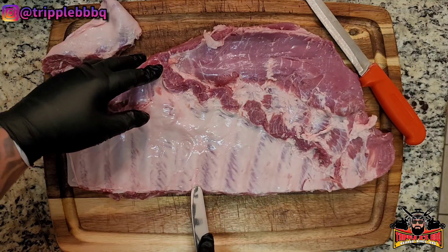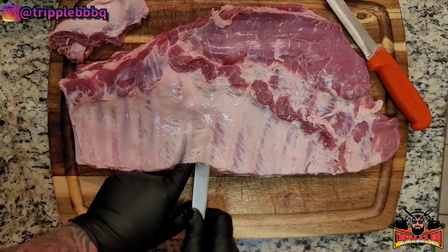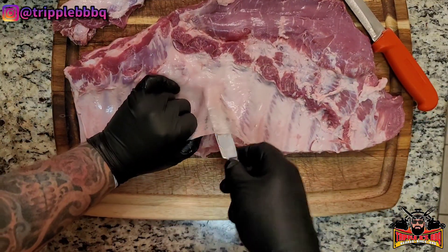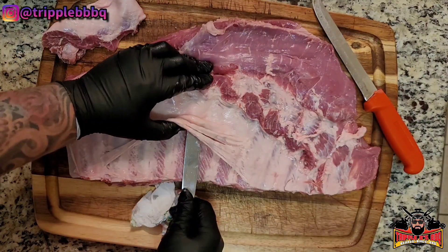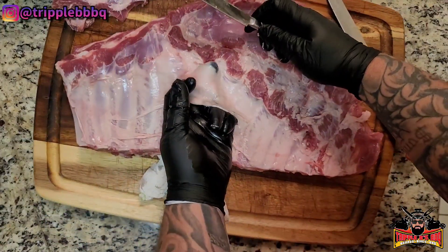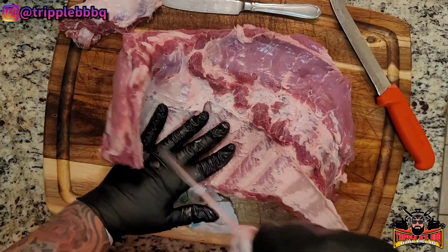Then, the best way to do it: find the center bone, somewhere around center. Throw a butter knife up in there, get it started. All you gotta do is get it started. Follow that bone all the way down in there, where you can get your finger. It's better than trying to start at one end and go to the other, because then you just got too much resistance. Look at that — stick my finger all the way through. Once you stick your finger all the way through, grab the whole thing and rip it. Just like that.